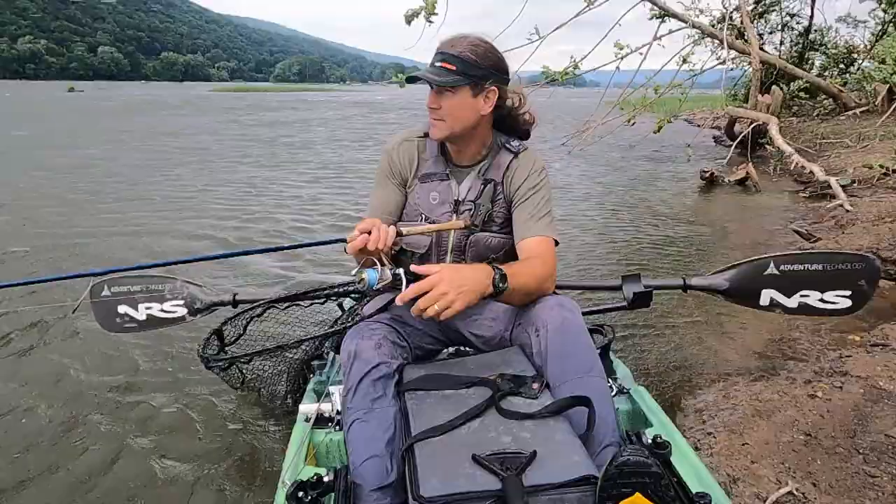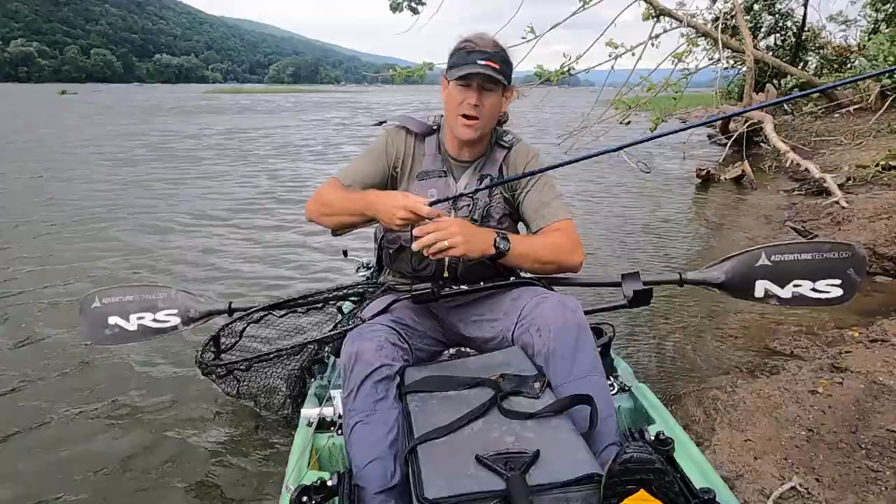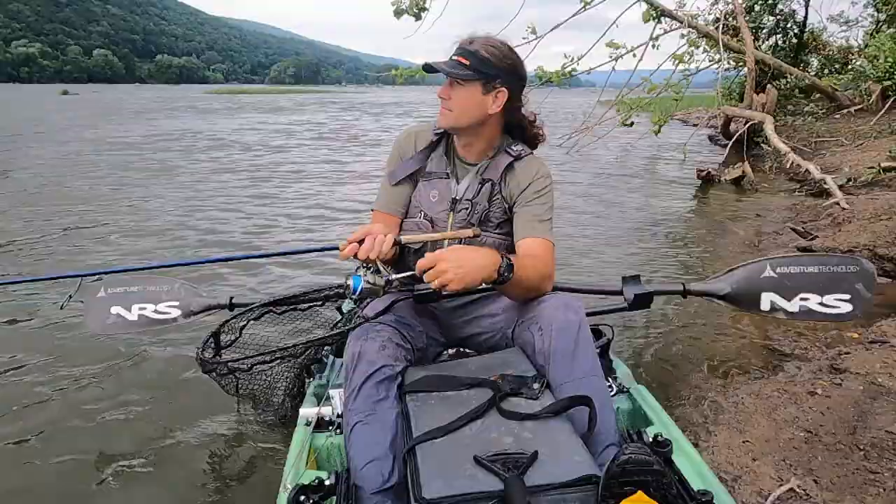The jackhammer — this one's three-eighths ounce. You can use half ounce if you have more current. It's a great power fishing presentation out here on the river — these smallmouth will love it.